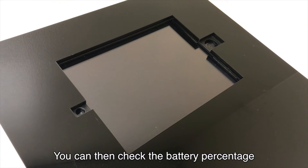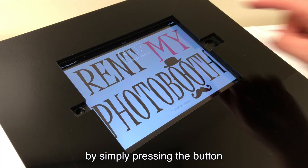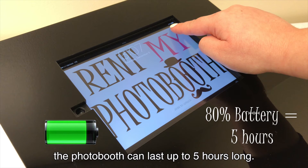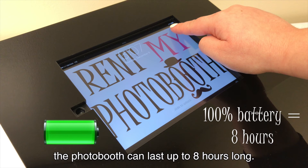You can then check the battery percentage on the top right corner by simply pressing the button located in front of the monitor. At 80%, the photo booth can last up to 5 hours long. At 100%, the photo booth can last up to 8 hours long.